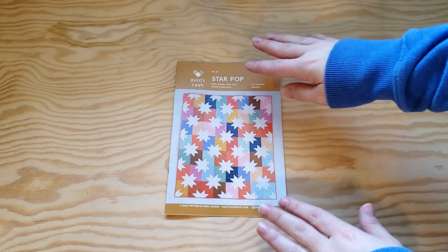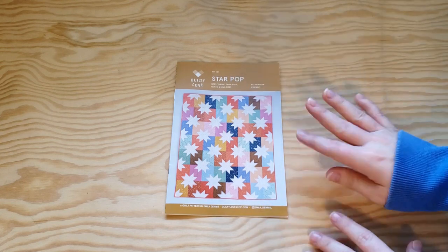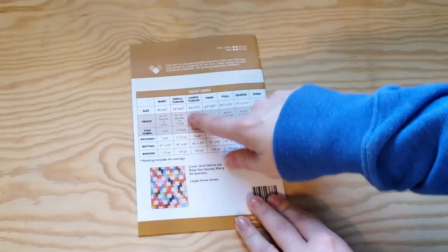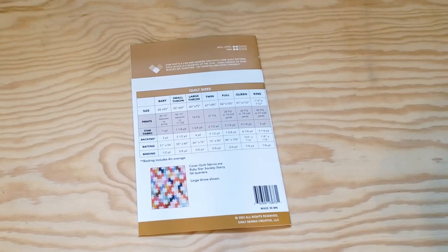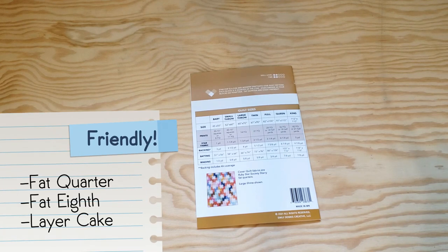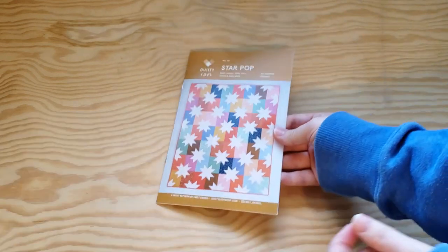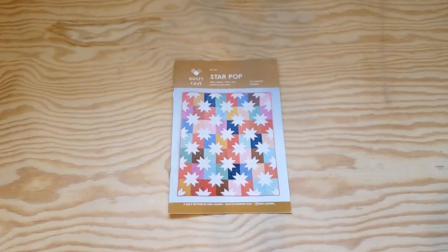This quilt top is a series of two mirror image blocks, and I'm going to be making the small throw size with a layer cake. This is actually Fat Quarter-friendly, Fat Eighth-friendly, and layer cake-friendly, in case you're wondering. I'll leave a link to this in my description box below, in case you want to follow along.